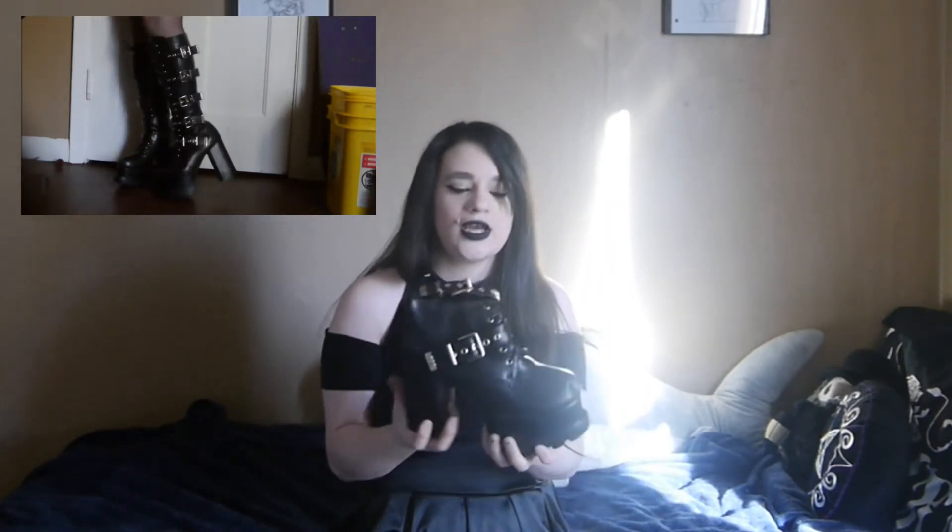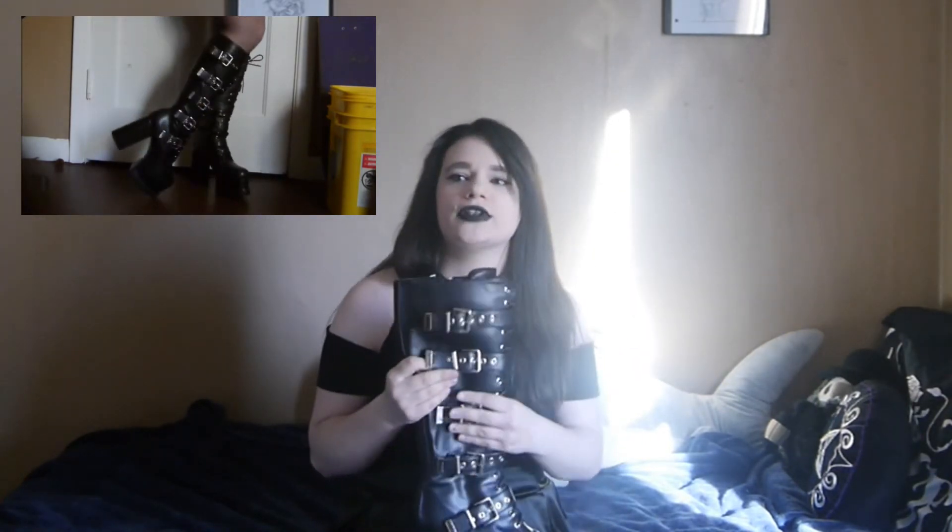These boots I wear all the time — they're actually my go-to platform boots. I actually traded with my sister. She got the boots you saw in my earlier video, and I traded her for these. I had originally bought these for my sister, but they didn't work out, so I gave her my shorter length ones and I have these. I honestly didn't think I was going to love them, because of how tight they are, but they're comfortable and I love them.